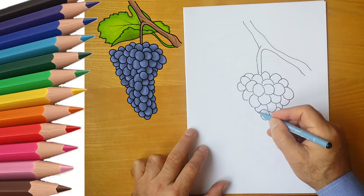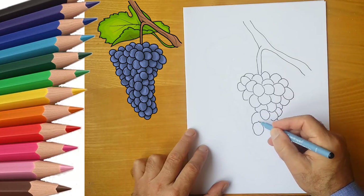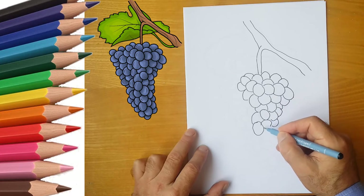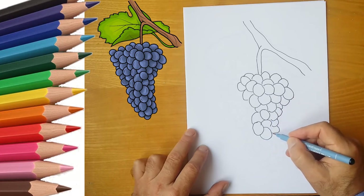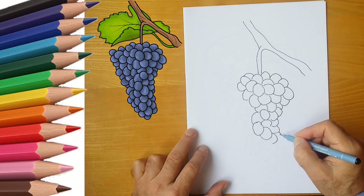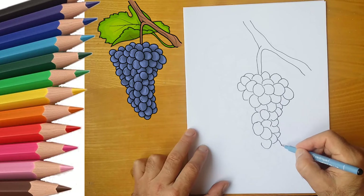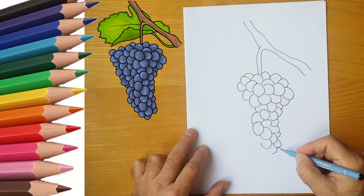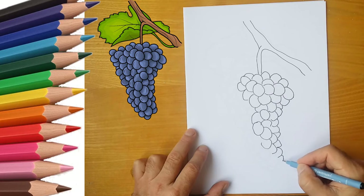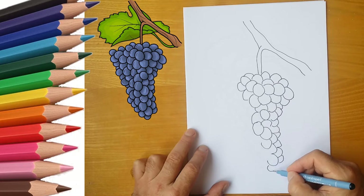One oval, close to the other. After all, grapes grow densely. We look closely at the bunch of grapes and draw it. Draw many small ovals. After all, our bunch is big.